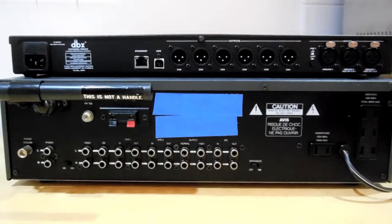Begin by connecting the crossover between your preamp and amplifiers. Although the crossover has XLR connections only, you can operate it either balanced or unbalanced. If you wish to use unbalanced RCA connectors, you can use XLR to RCA adapters on unbalanced interconnects, or interconnects that have RCA connectors on one end and XLR connectors on the other end. The crossover will accept either analog or digital signals.